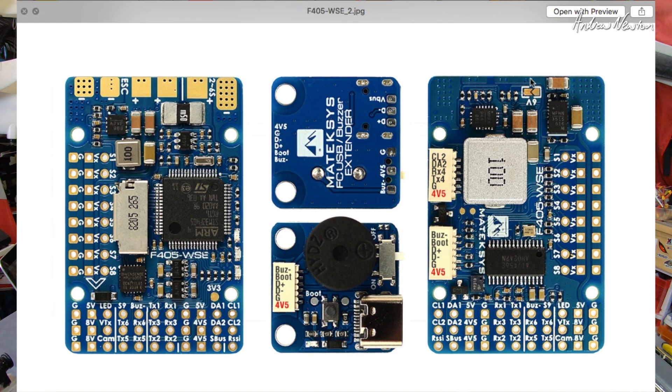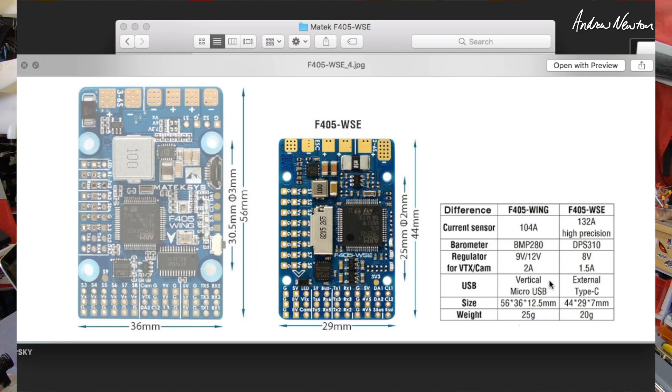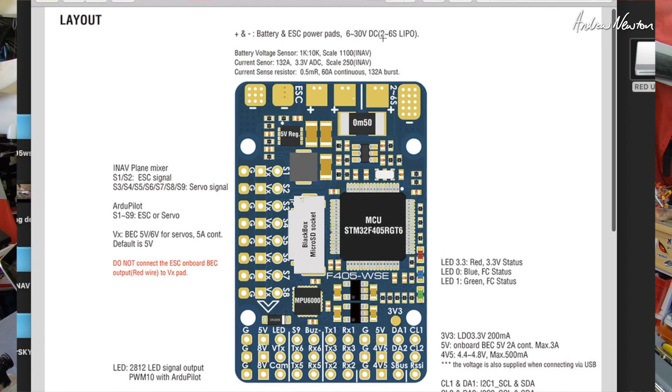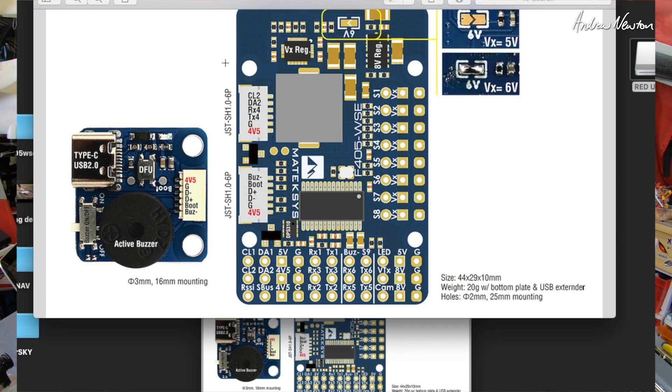The iNav target is Matek F405 SE — that catches quite a few people out, so just make sure you look for the SE target for the F405; it's not always the same as the name of the board. Six to 30 volts, 2S to 6S. There's a note in red telling you not to connect the 5-volt red wire from your ESC to the board — it doesn't need it, it provides its own 5 volts. Pull that red wire out, terminate it, and don't connect it to anything. The mounting for the board is 25 millimeter and for the breakout board is 16 millimeter mounting.